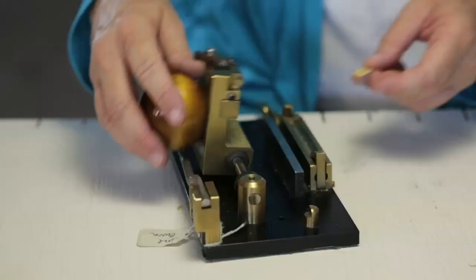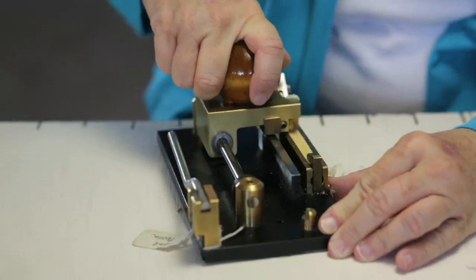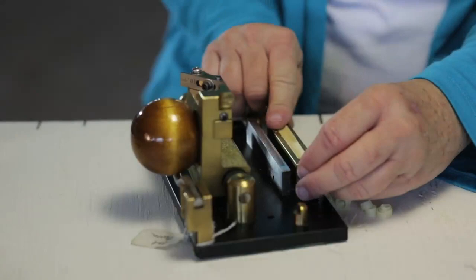The next step we use is called the gouging machine, and what this does is it scoops out the thick part of the cane to make it just the right thinness for us to use for our oboe reeds. We end up with a piece of cane that is just the right thickness to make an oboe reed.